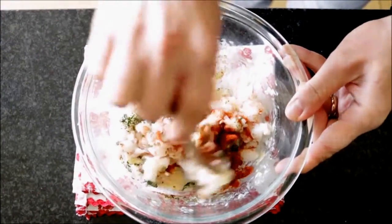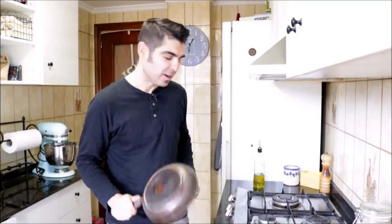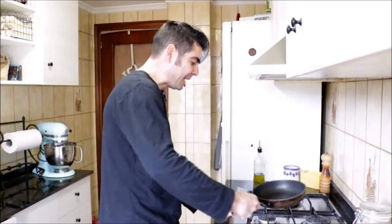We have everything ready — now it's time to cook the shrimp fritters. Grab a small non-stick frying pan, heat it with a medium heat, and add a quarter cup of extra virgin Spanish olive oil. Once the oil gets hot, start adding spoonfuls of the batter into the pan. Cook each fritter for about a minute and a half per side, and cook these in batches so you don't overcrowd the pan.